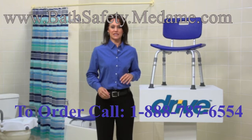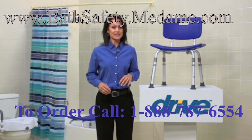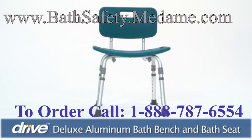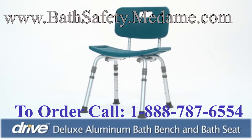Wet, slippery bathroom surfaces can increase the risk of falling. For those who desire more security while bathing, a bath bench or seat is an excellent solution. To enhance your comfort and safety, Drive Medical Shower or Tub Bath Seat and Bench provides a perfect solution for wet, slippery bathroom surfaces.